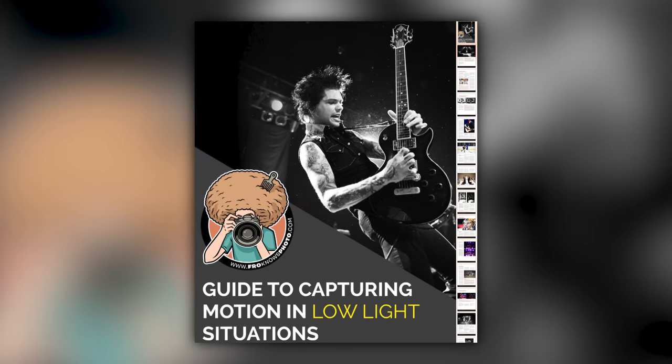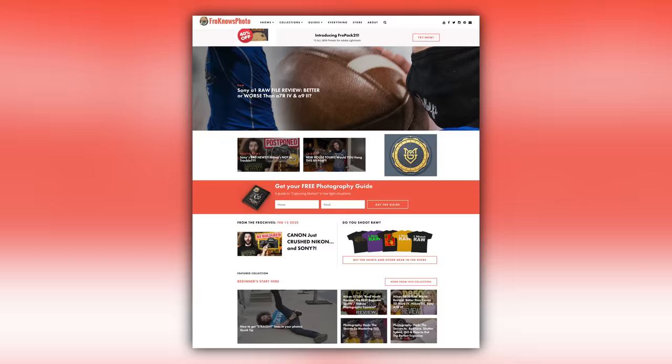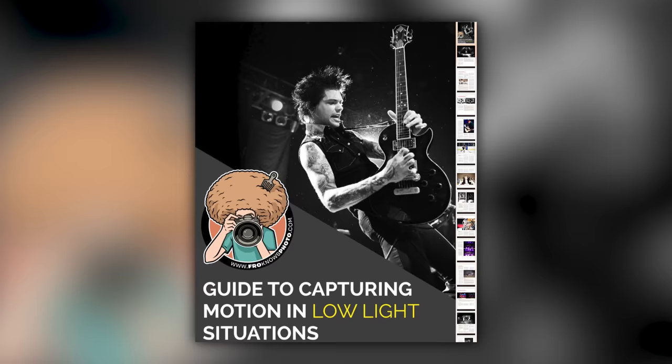Right before we jump into this video, if you'd like to take better pictures in low-light situations, just look for this orange box over on the website, put your name and email address in it, hit send it, and I'm going to send you that guide for free.